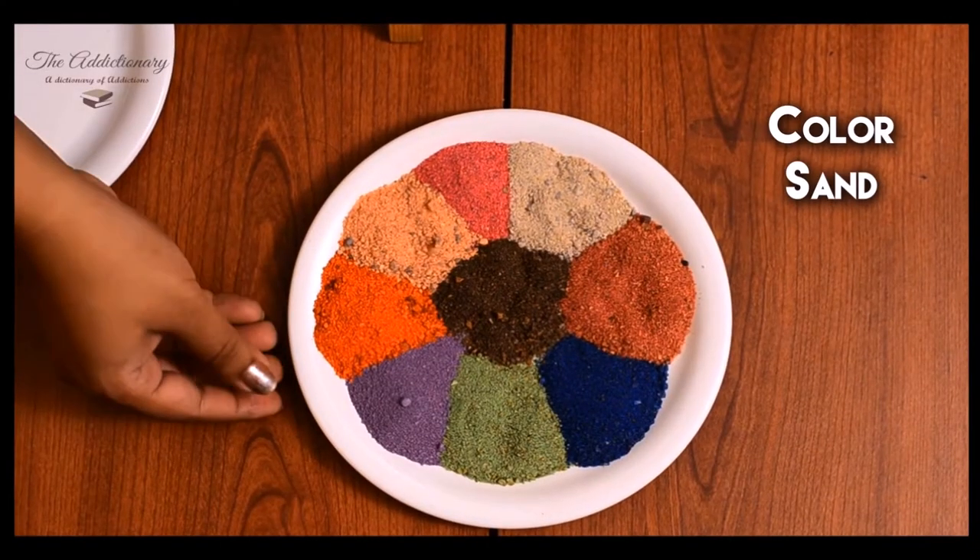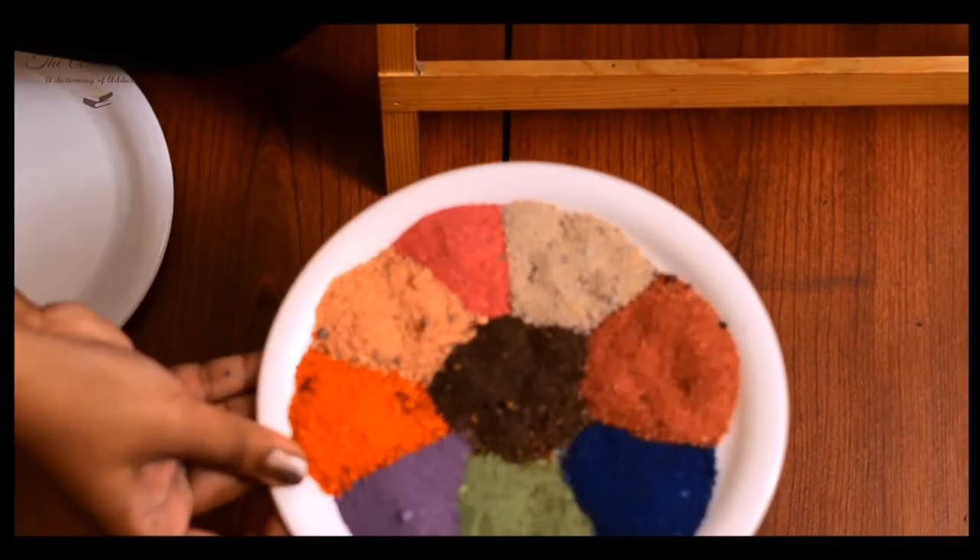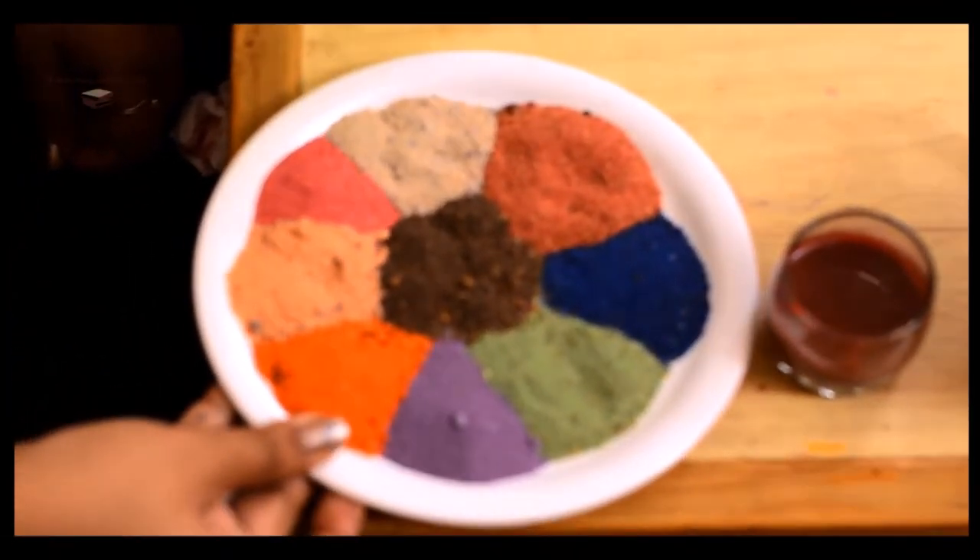I have a dish of assorted color sand. The choice of colors totally depends on your taste.